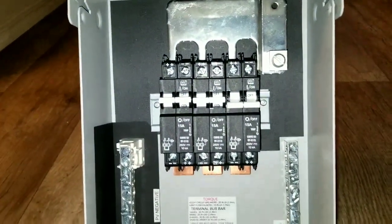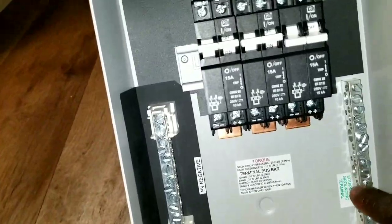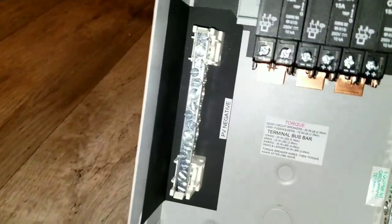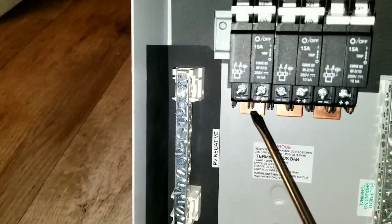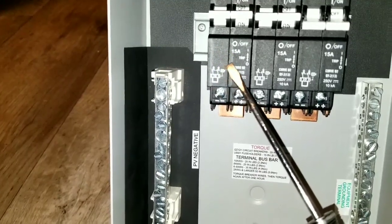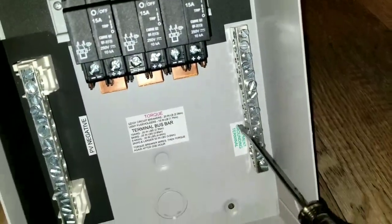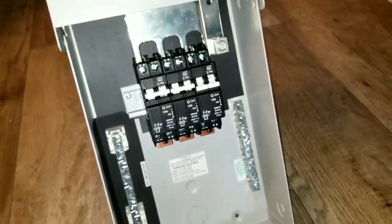Everything is well anchored and looks good. You have the ground terminals right here. Your solar PV negatives come right here — you tie them here. These breakers look dual but you can only put one wire in here — one wire is the positive from the PV, and the negative comes here. This is your earth ground — it goes there to ground your solar panels.